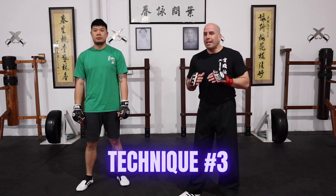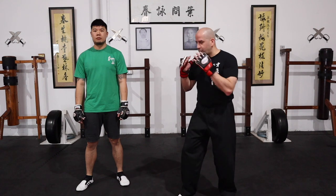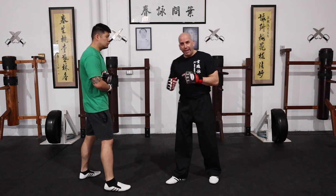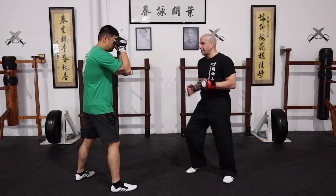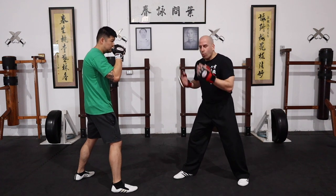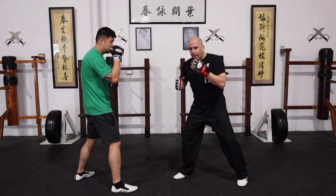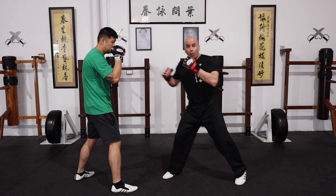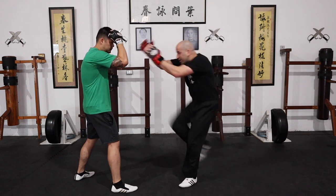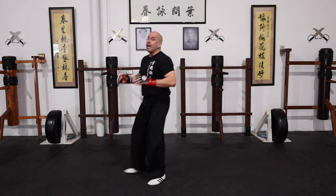You're already fighting, already in the mix, sparring — the other person already understands more or less how you're using that jab, the distance, the speed, the timing. So what we can do next is set him up with a fake. He's on his guard and doesn't know what I'm about to do, so I go in and fake with that arrow punch — I don't launch it — just bringing his attention up so I can switch and go in with a kick.